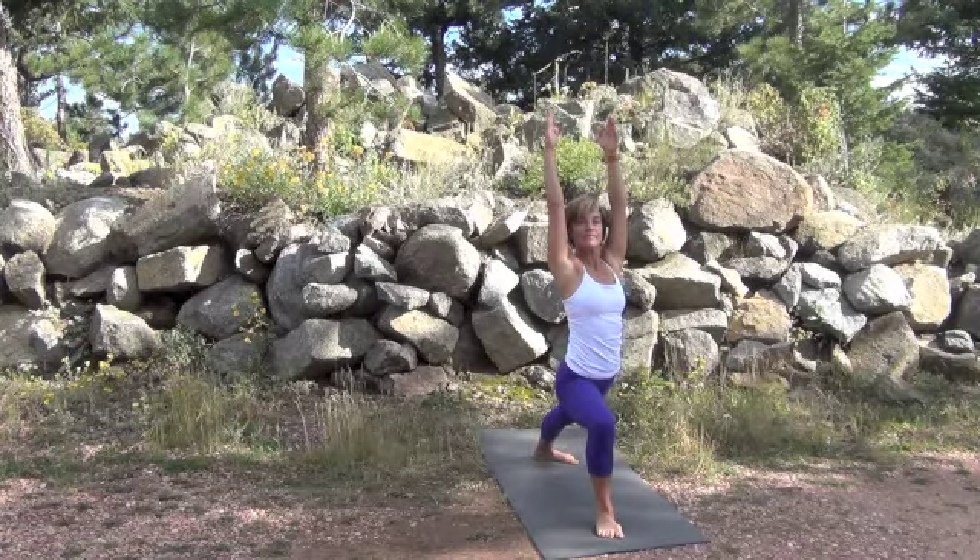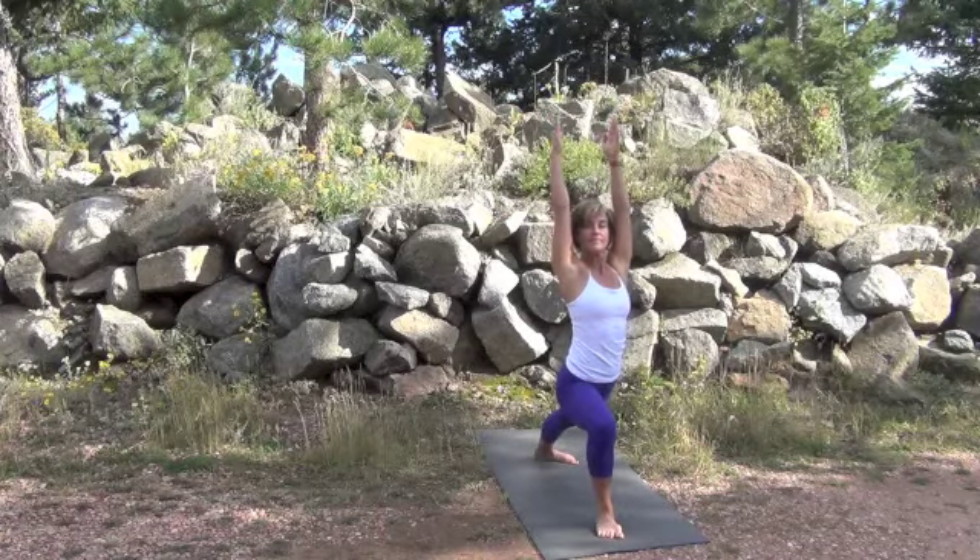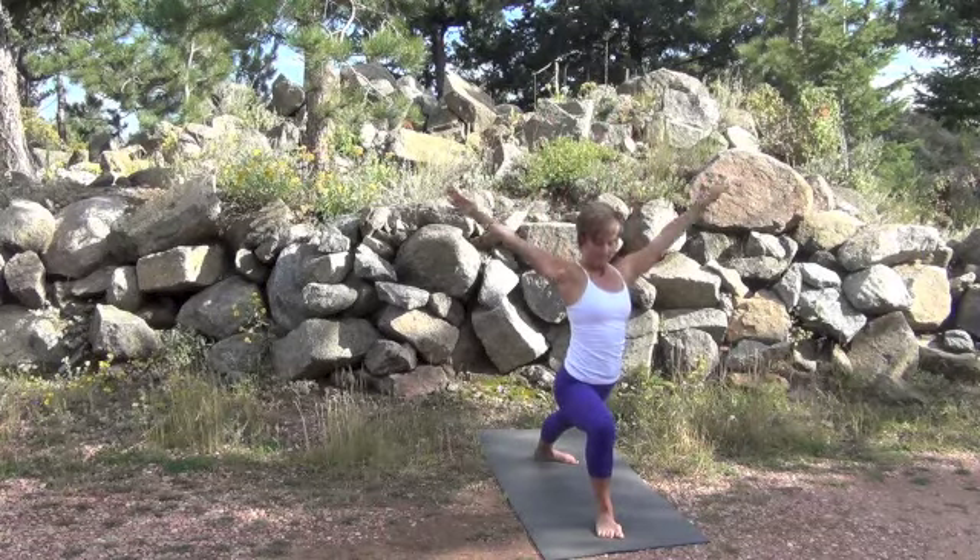Hold for as many breaths as you can. Weight on the front heel, not on the ball of the foot. So move the feet wider if you need to.